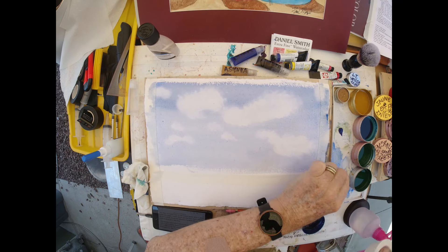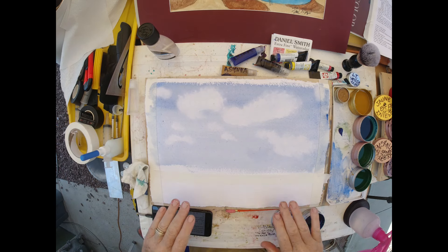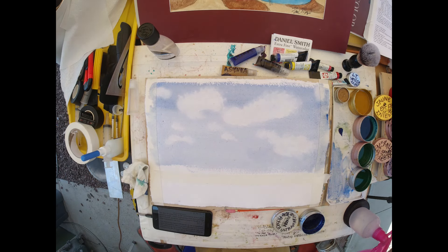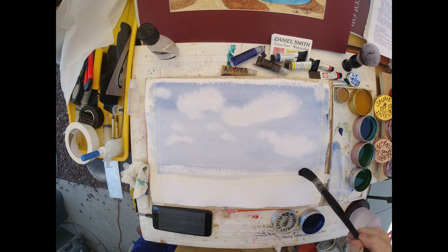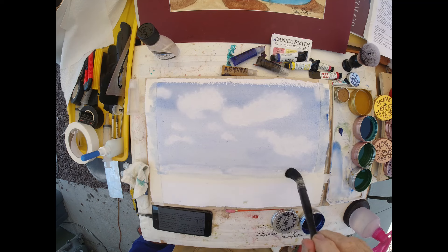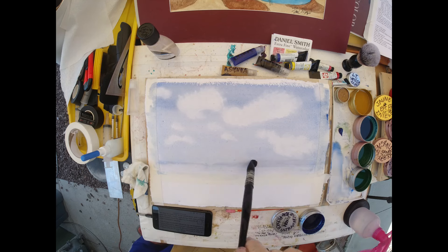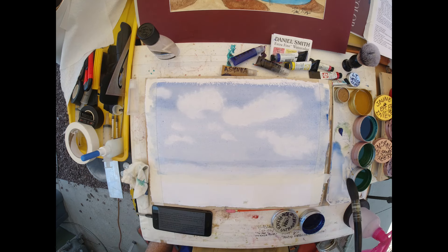I'm going to tape it off and add a little more of my own ultramarine blue to get a nice crisp edge on the horizon line. Look at this — my first pass. This is a paper that, when you intend to do a dry brush, you're all set, because with the first swipe it makes almost every wash look a little bit like dry brush.